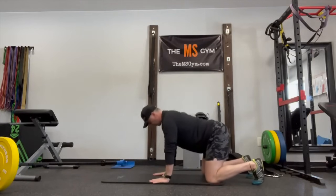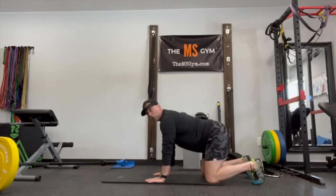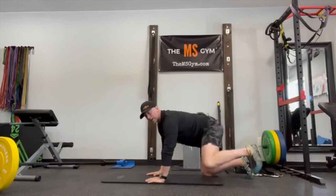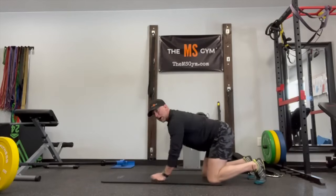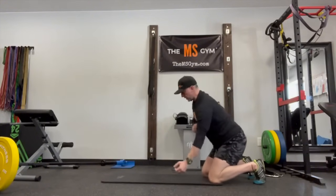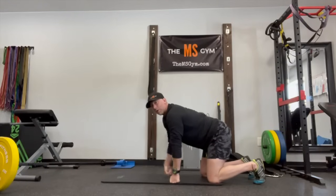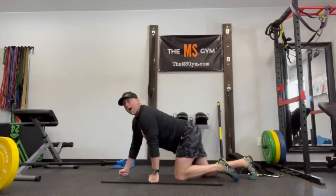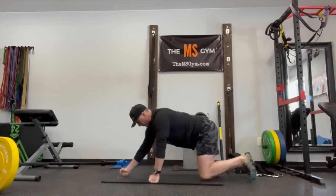All we're going to do is push up away from the floor and hold our abs in to create a nice stable spine. When we crawl, the pattern is: right hand and left leg move forward at the same time, and back at the same time. This is a flexion-based movement, so it connects to our exhale. As we pick up our arm and move our leg forward, breathe out and pull up on your abs.